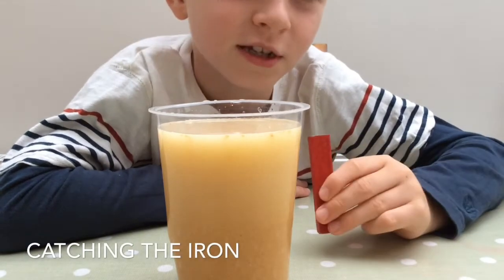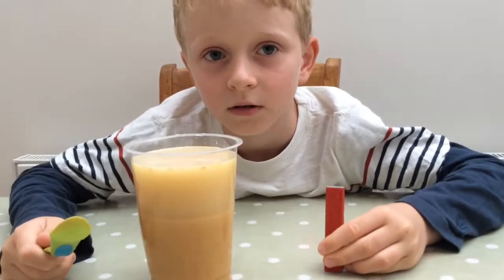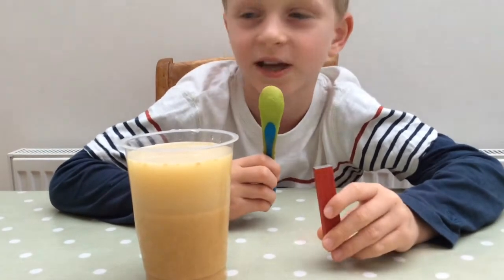Mmm, looks delicious! This is called slurry, and this is what we are going to use to get the iron. To get the iron from the cereal, we are going to stir it with a spoon and hold the magnet against the cup.